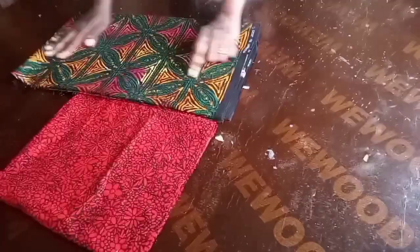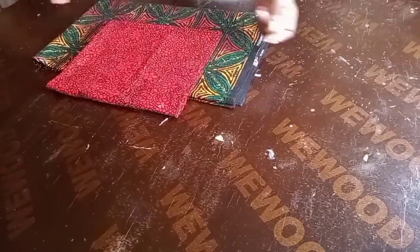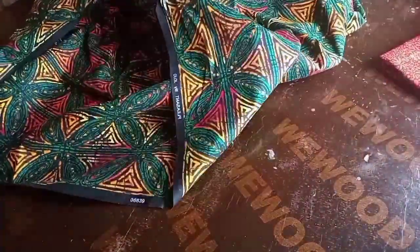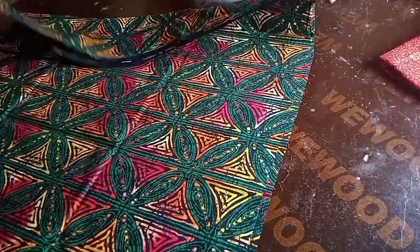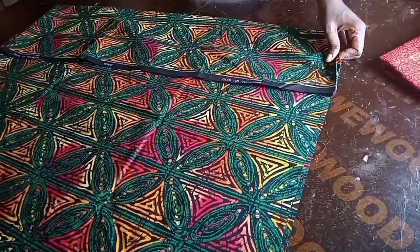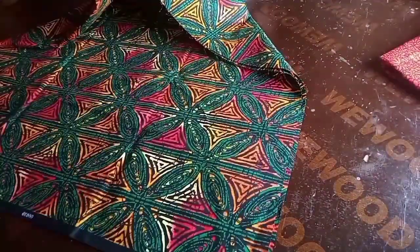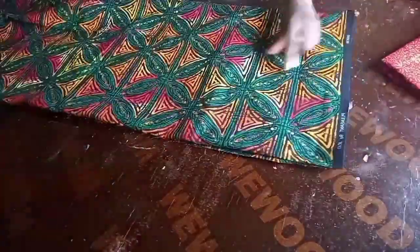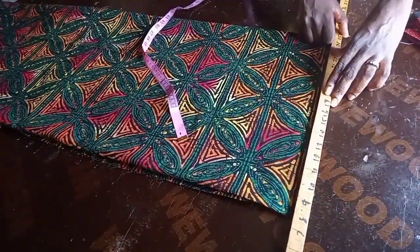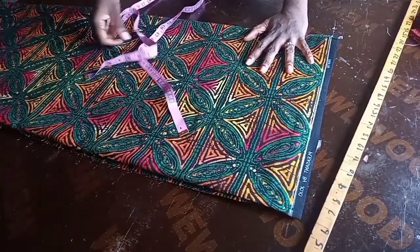Hello everyone and welcome to my channel. Today we will be making a shift dress using Ankara — it's going to be a mix and match shift dress with two pockets at the front. I'm working with two yards of the green, red, and yellow fabric; the other fabric is not even up to a yard. I'm sewing for a plus size, so let's get started.